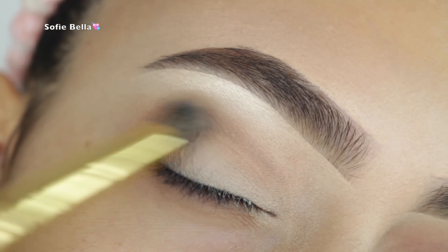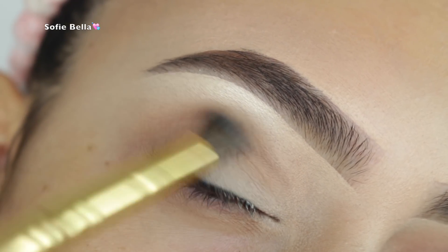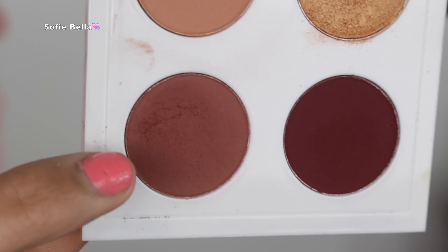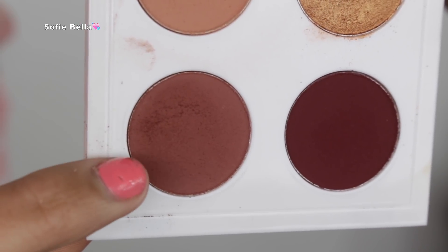I'm just buffing the transition shade into the crease. I'll be leaving all the product details in the description box down below. Then I'm going into this shade that's slightly darker than the transition shade and starting to add some depth to the crease.